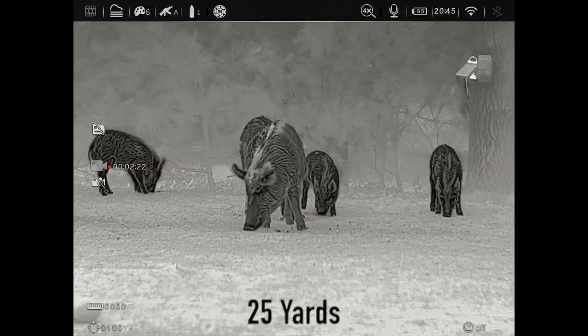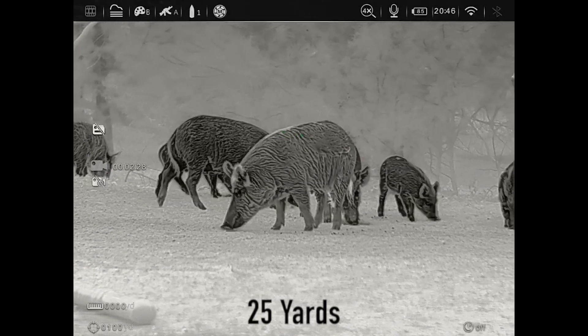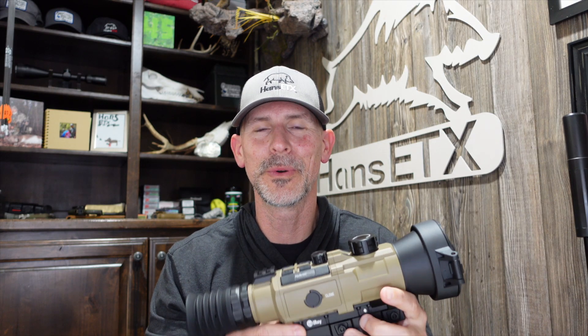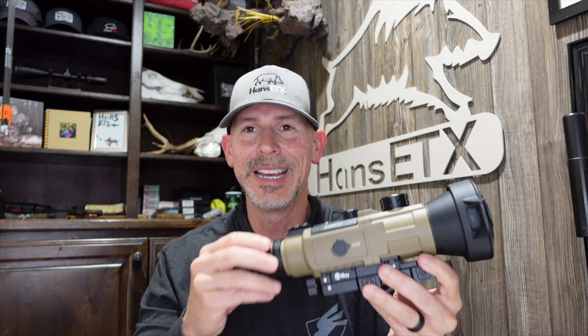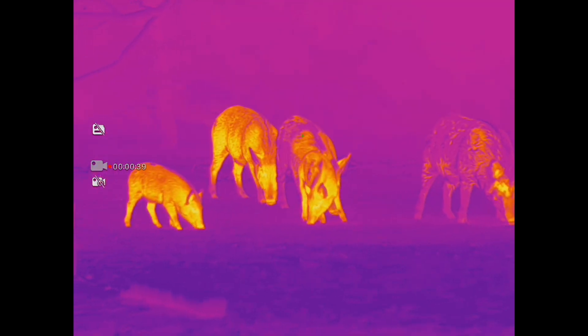It does function as a clip-on, but for the sake of this review, do not use it as a clip-on — that's not what it's famous for. It's a large scope with a 75mm objective lens; you don't want to put this in front of a daytime optic. This is a fantastic scope on its own. Use it as a dedicated thermal scope and you will be much happier.